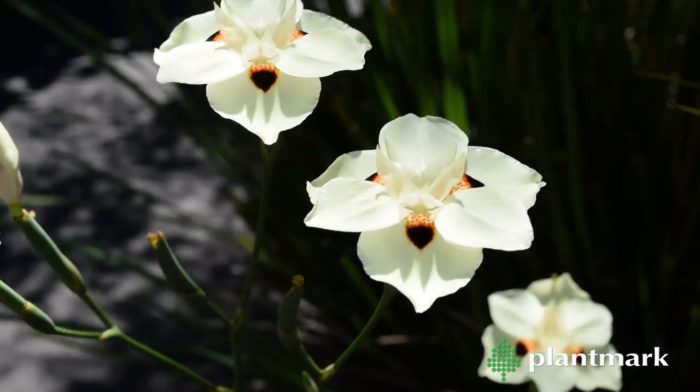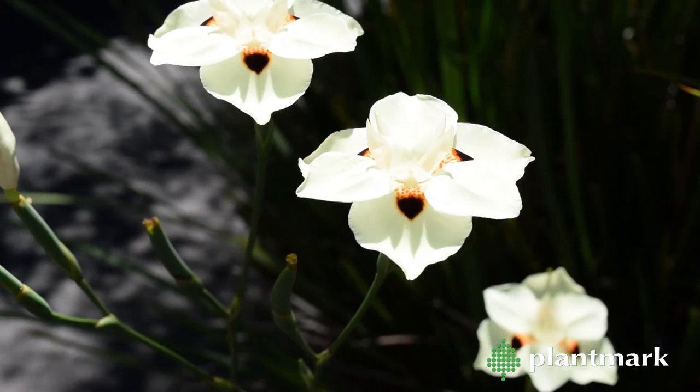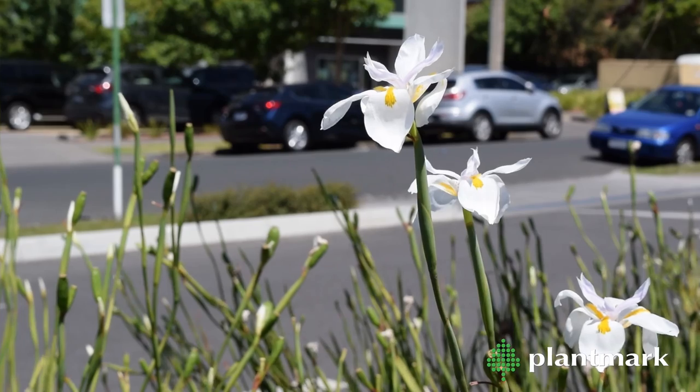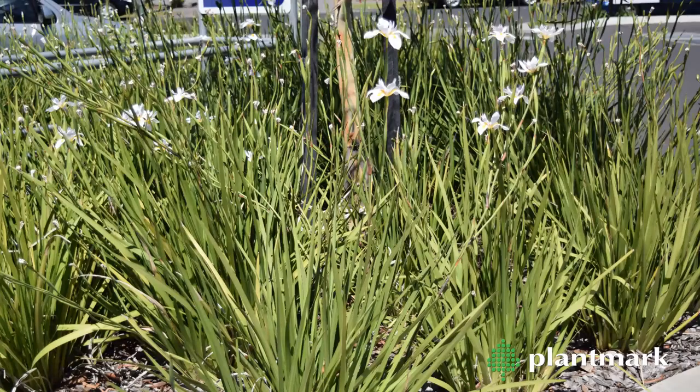Dietes will grow in part shade to full sun and in a variety of soils. They are tolerant of coastal conditions and can be seen growing happily in car parks and road verges. They look great mass planted and can be used as accent plants, planted in rockeries or near water features.